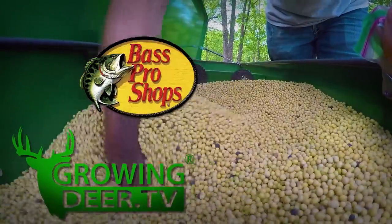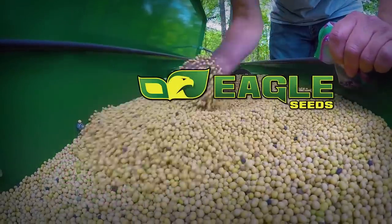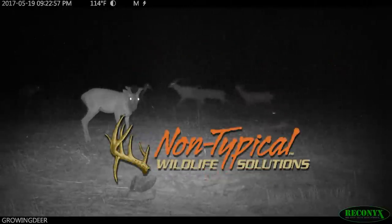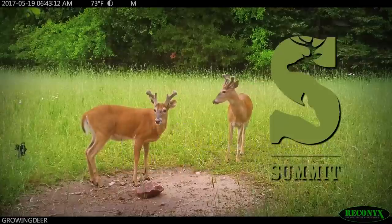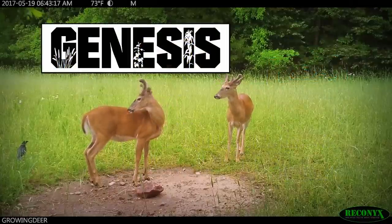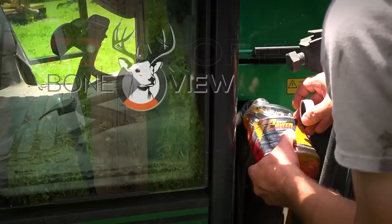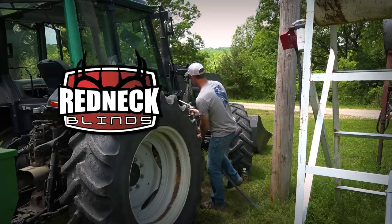GrowingDeer is brought to you by Bass Pro Shops. Also by Reconyx, Trophy Rock, Eagle Seed, Nikon, Winchester, LaCrosse Footwear, Bloodsport Arrows, Flatwood Natives, Morrell Targets, Non-Typical Wildlife Solutions, Hooks Custom Calls, Montana Decoy, Summit Treestands, Drake Non-Typical Clothing, Howes Lubricator, Genesis No-Till Drill, Yamaha, Fourth Arrow, Scent Crusher, Antler Extreme, iScope, BoneView, G5 Broadheads, Prime Bows, and Redneck Hunting Blinds.